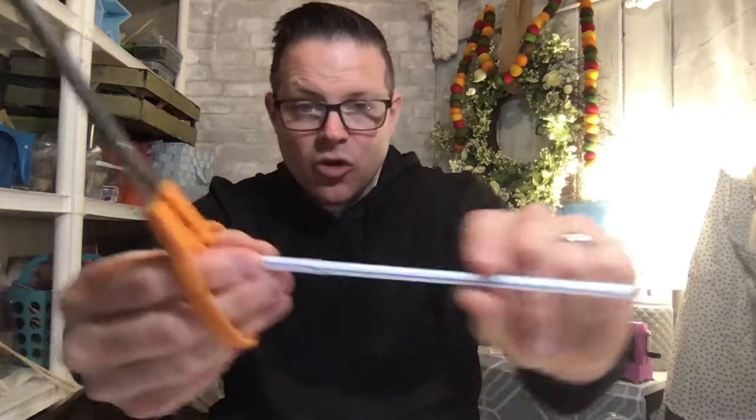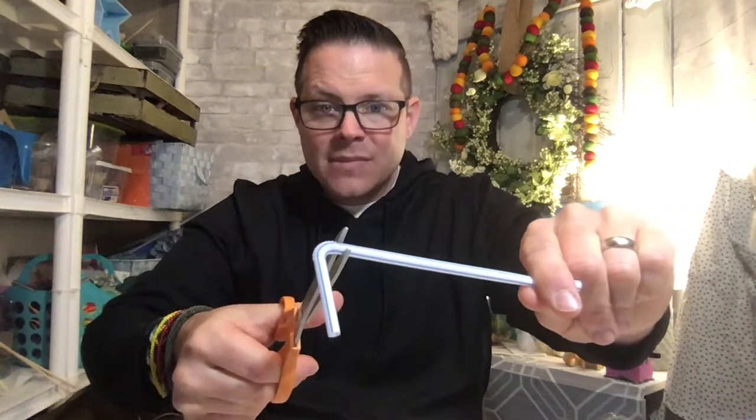While you have your scissors in your hand, take your straw - you know that part that bends right here? Just cut that off. If you don't have a straw with the bendy part, just leave it alone. You might have one kind or the other, but you just want a straight piece.